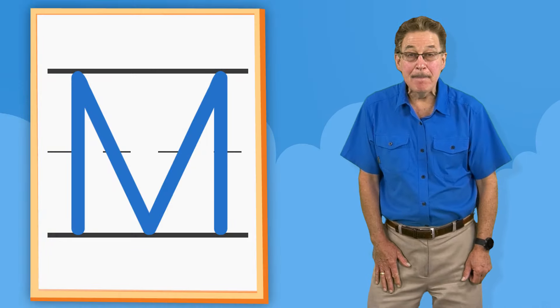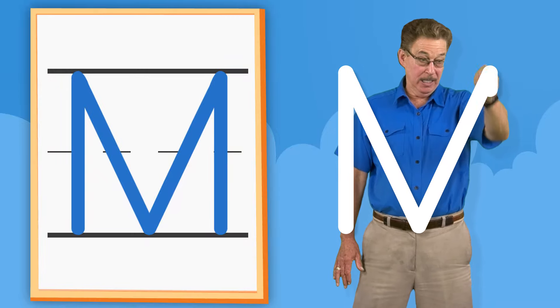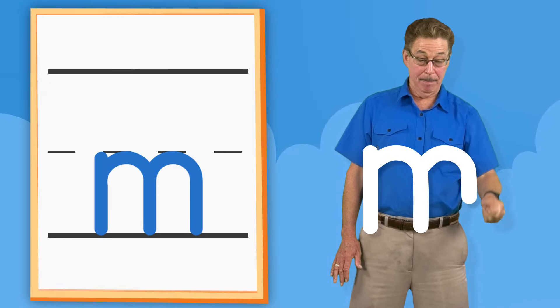M. Down. Down. Down. Up. Down. M. Down. Hump. Hump.